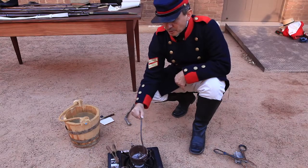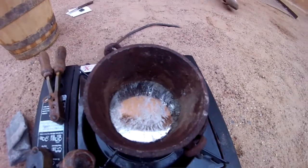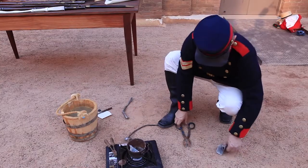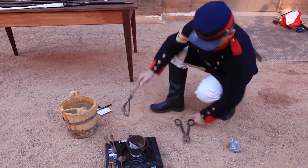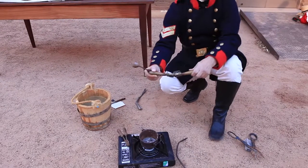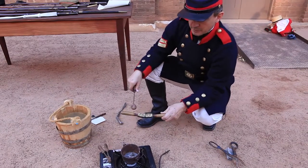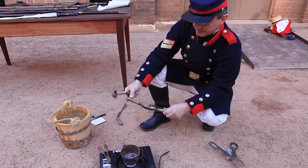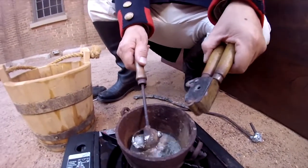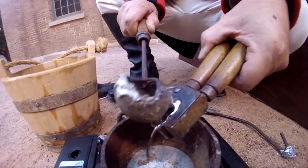What we're going to do is make some lead balls for our paper cartridges. In the crucible we've melted some sheet lead. Now I'm going to pour it into a bullet mould. This is a bullet mould for a musket ball for the flintlock musket. The lead is going into the mould. We'll give it just a few moments to set.